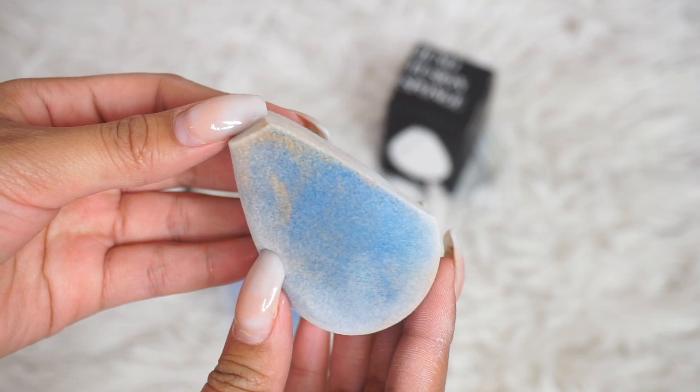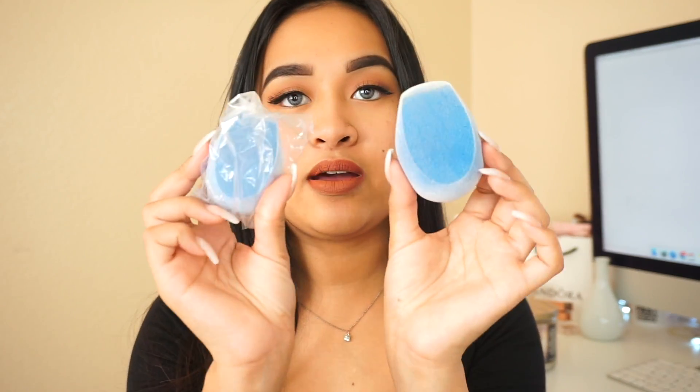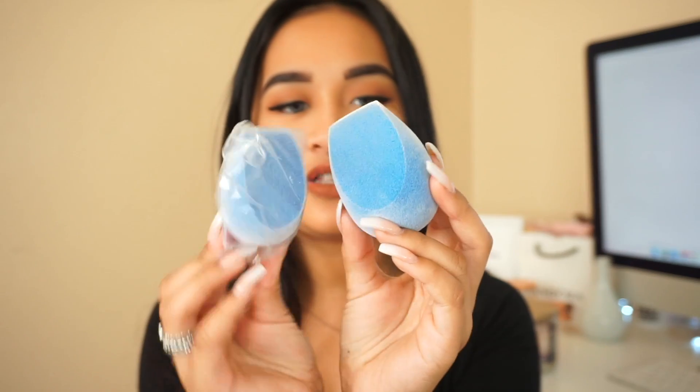We're going to first try out the Juno Fusion sponge. I've actually used this dry to set underneath the eyes. This is how it looks wet — I'll show you guys how it looks when it's dry. So that's how it looks. The size difference is just a little.